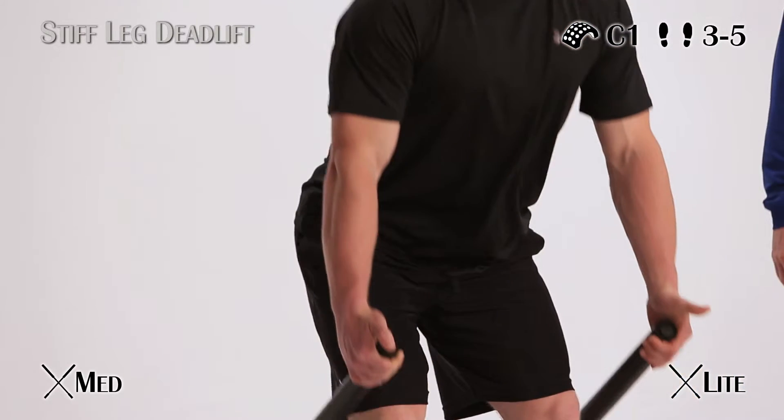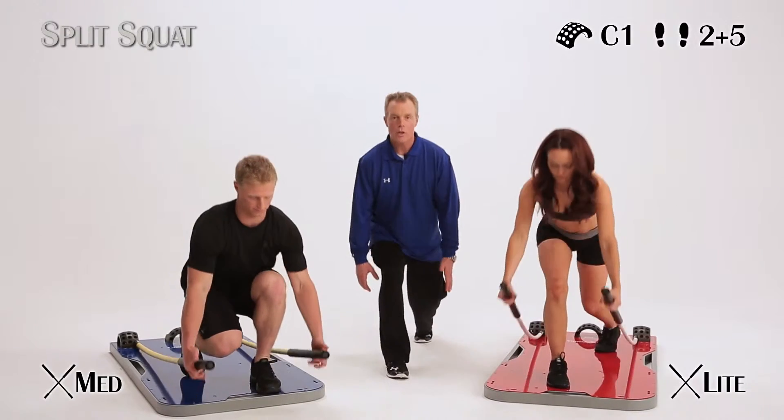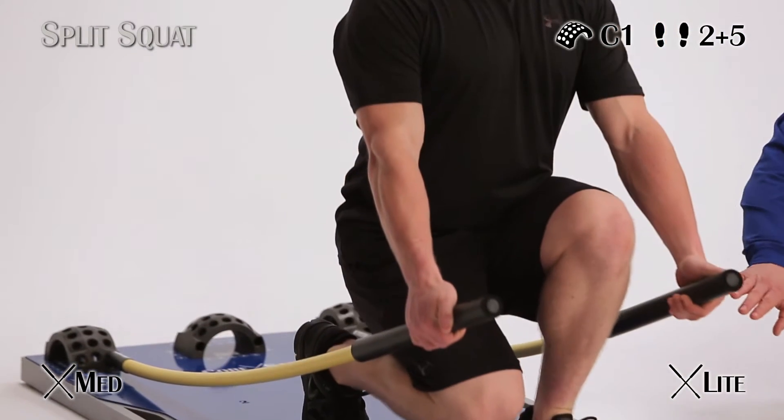Next up is a split squat. Body comes down, legs are in a split stance — grab your sticks, stand up tall. When you ease down, make sure you keep the knee back.